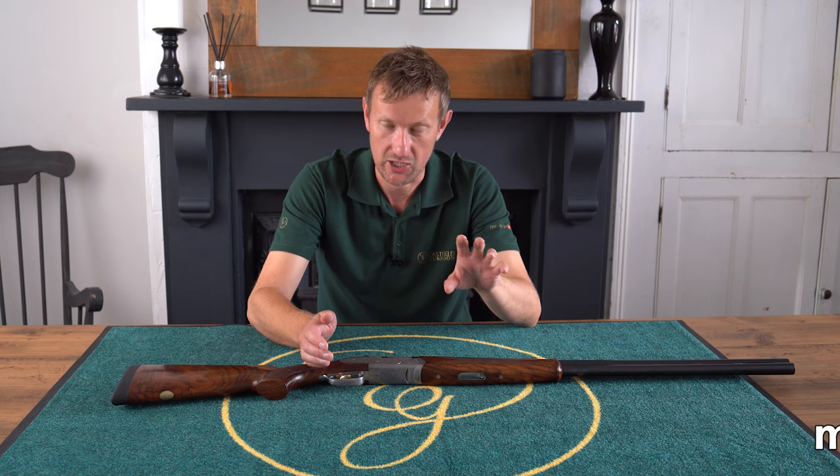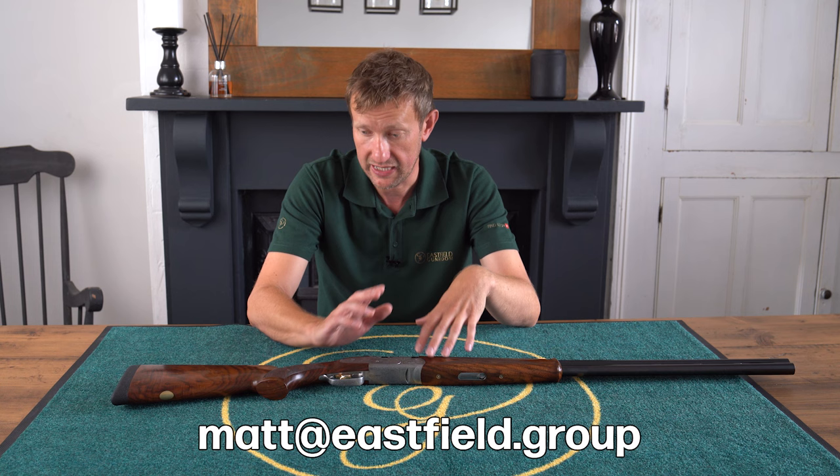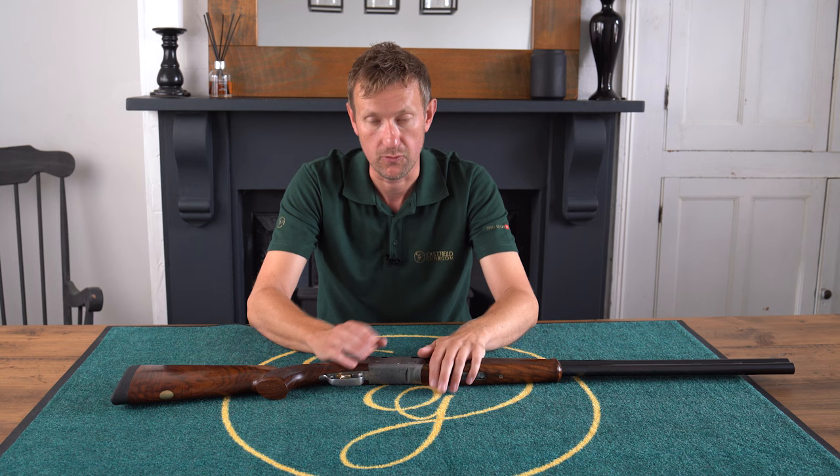Any questions about a particular gun or the Beretta 687 EELL, please comment below. Details are on screen and if I can help in any way I will. Thanks for watching and we'll see you on the next one. Cheers.